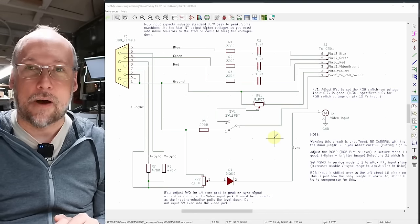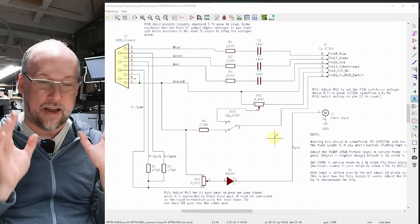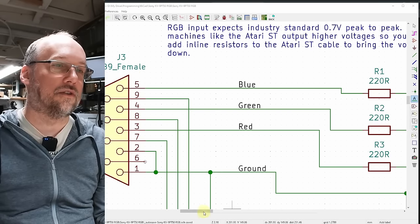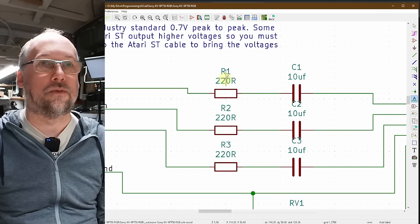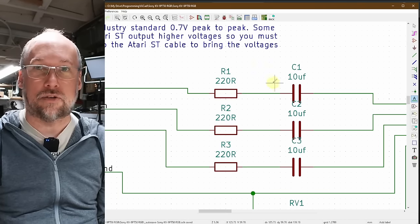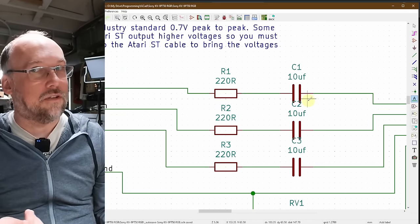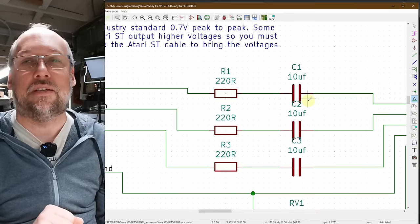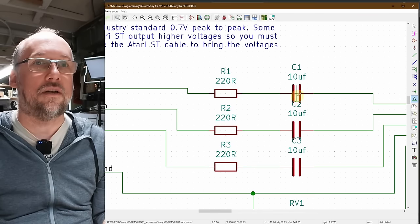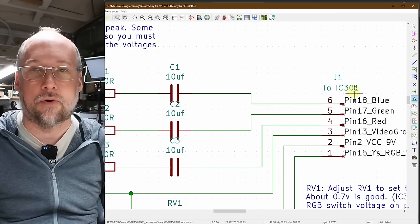Here is the KiCad schematic I came up with — I did all this work ahead of time off the cuff and created the schematic once I had a working design. Here's the DB9, the RGB signals coming off it, going into 220-ohm resistors and 10-microfarad capacitors as outlined in the Sony datasheet. I ended up using ceramic bipolar 10-microfarad caps, around 25 volts. Ideally you'd use 50-volt caps. If you use polarized caps, put the positive side towards the jungle IC — IC301 — and you should be fine.